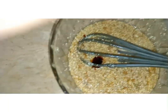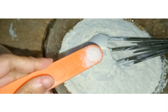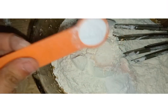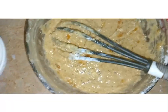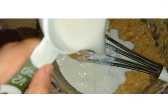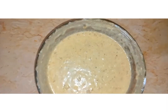Into the banana mixture I am adding 1 and 1/2 cups of flour, 1/4 teaspoon of salt, 1 teaspoon of baking powder, and 1 teaspoon of baking soda. After mixing the flour mixture in, I am adding 1/2 cup of milk and mixing it all together. The banana bread mixture is ready.